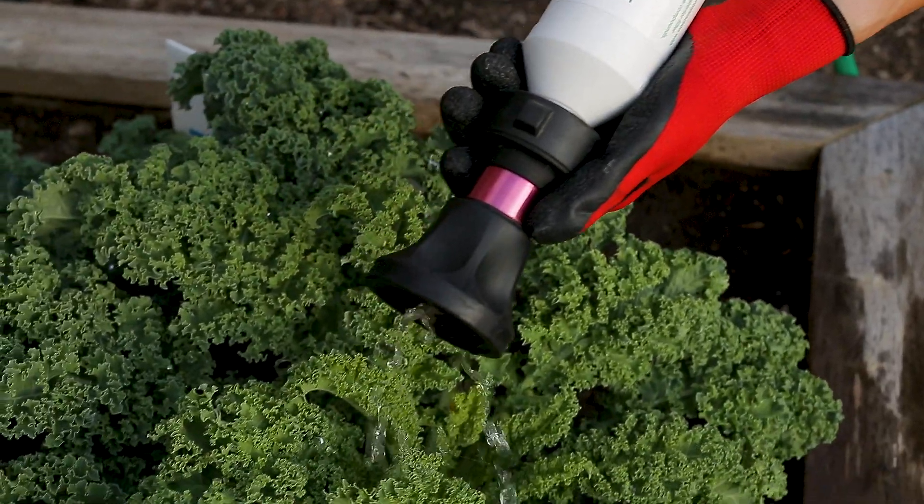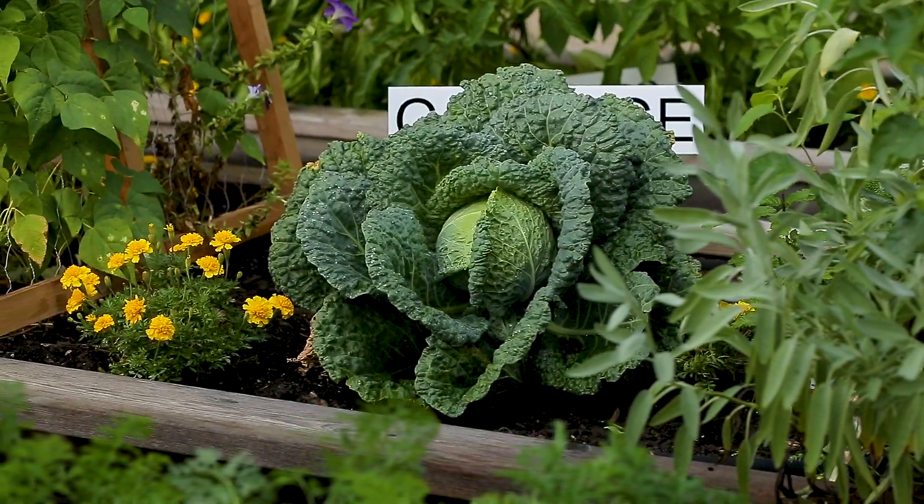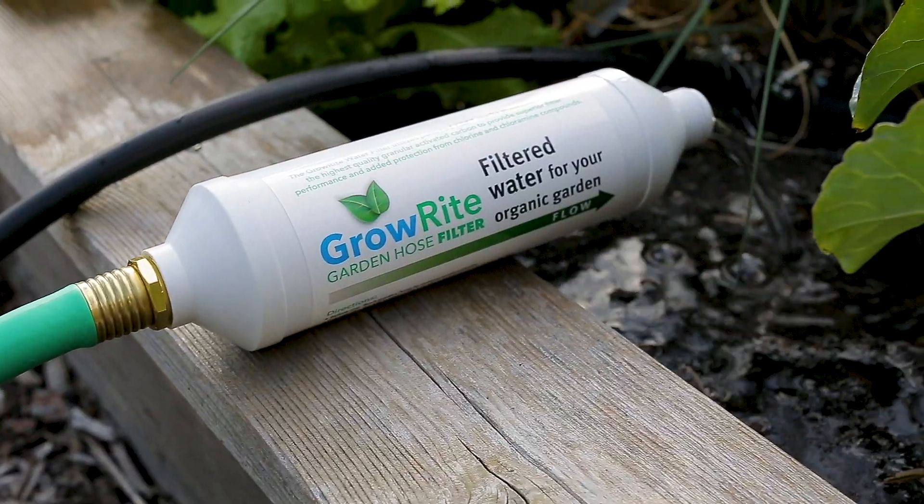Promotes healthy plant nutrition and growth by removing contaminants in your water, returning the natural balance to your soil, compost, or mulch.